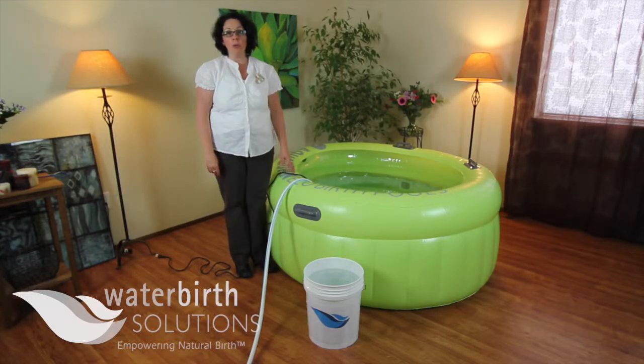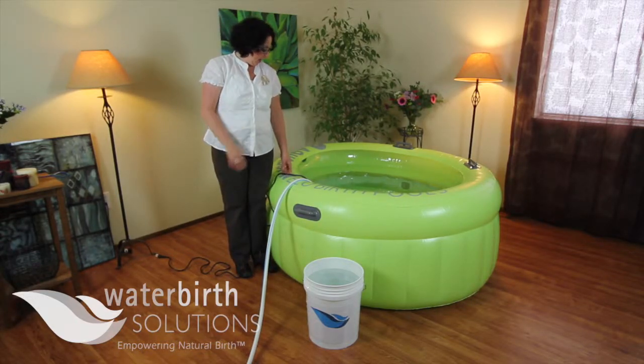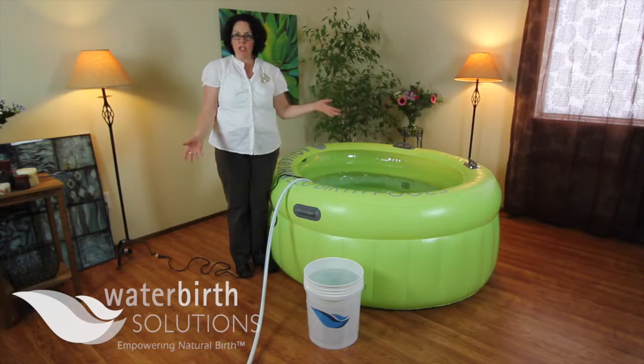Hi, this is Marla Althaus with waterbirthsolutions.com. I am here today to talk about what to do with your drain pump when you're done with it.